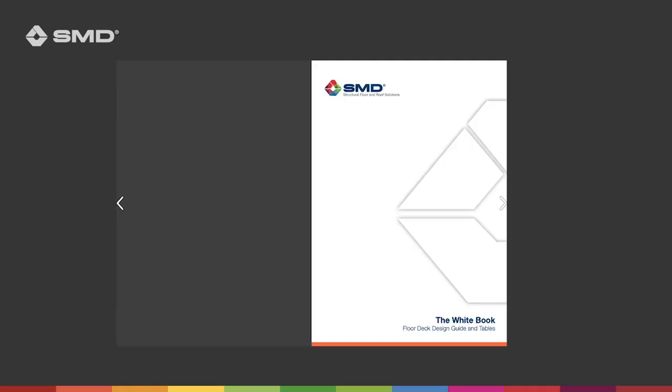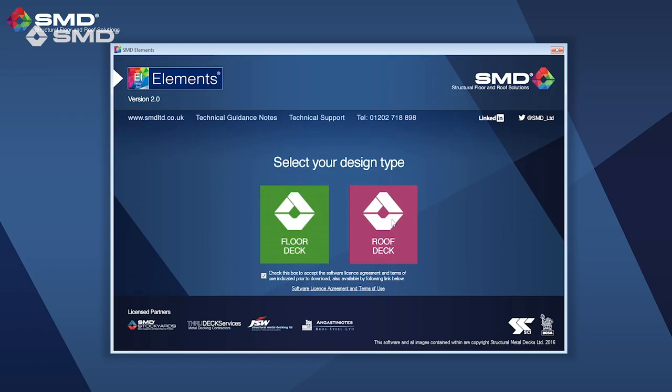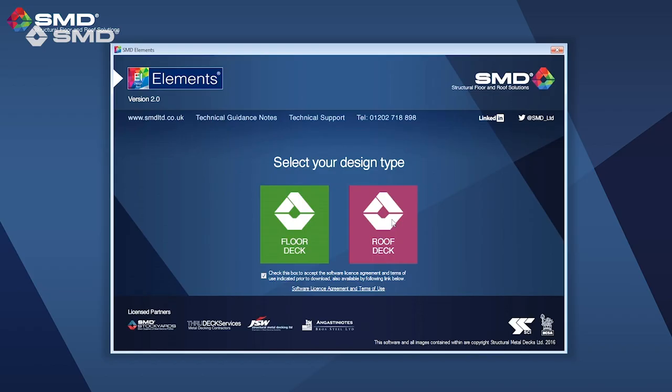That was a brief overview of what our decks can span, with some criteria and what actually affects those spans. If you want to find out more about your specific project, download the White Book, use our software SMD Elements, or we've also got the Span App. There'll be another video going through the White Book — watch that now, and like, subscribe, and comment. Thanks for listening.